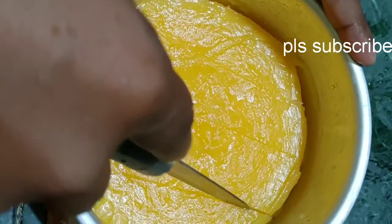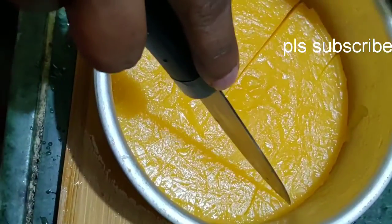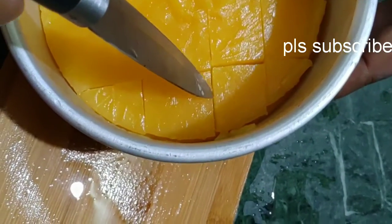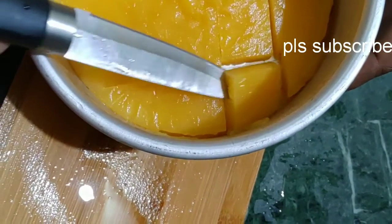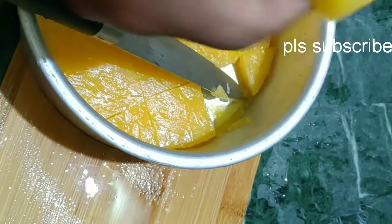It is a very simple process. We will cook in the fridge for about 4 hours, or cook for 5 to 6 minutes. It is very easy.